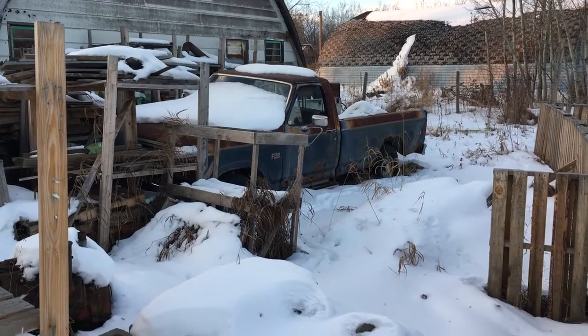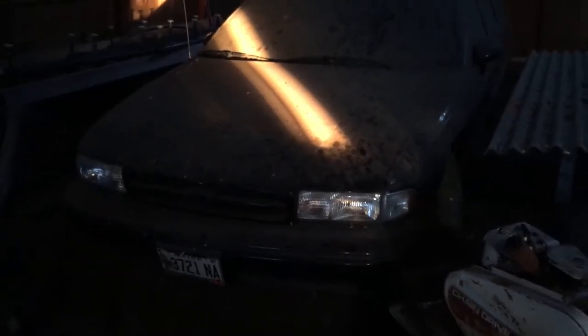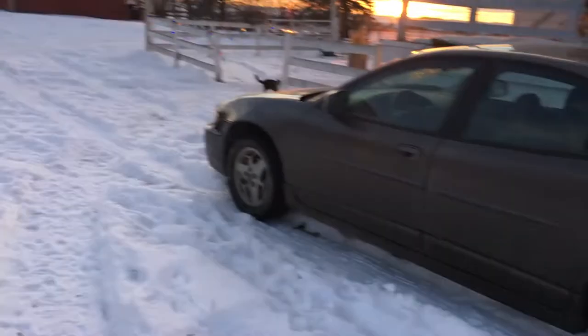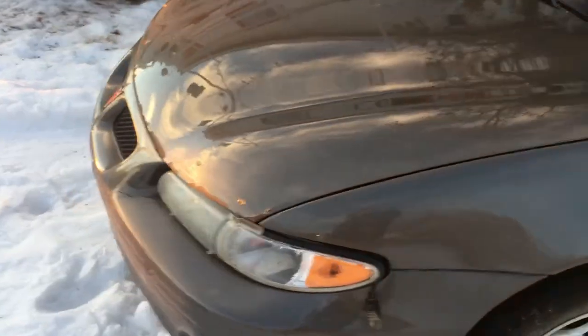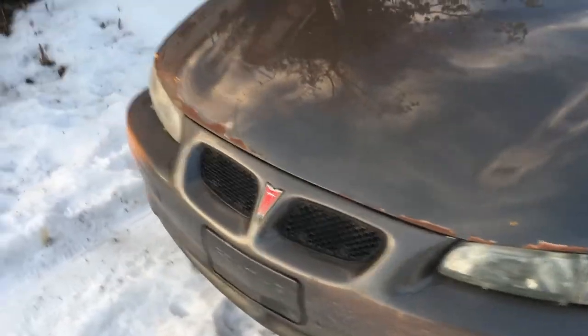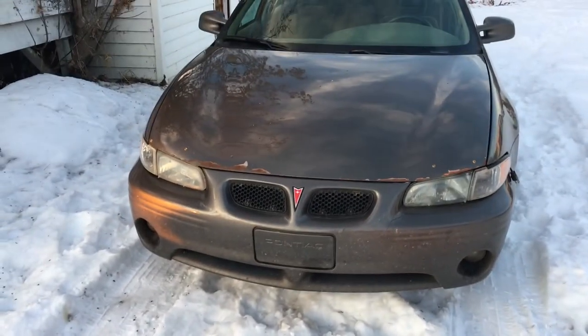Just so you know — the '86 Ford F-150, still here. The 1994 Buick Regal, still here, getting sexier every year. The 1994 Chevy Caprice wagon, the '98 obviously my work car, the 2002 Grand Prix, and of course the Equinox. The turbo Buicks in long-term storage, my '86 and the '88 Fiero still in long-term storage too. They're all still here, they're waiting — we'll get to them. But right now we'll focus on the Probe.